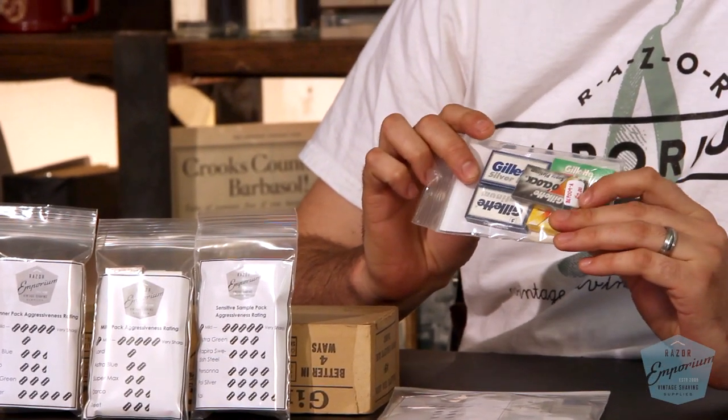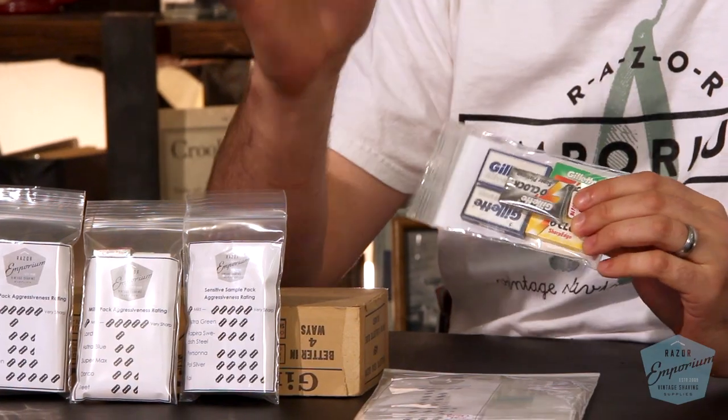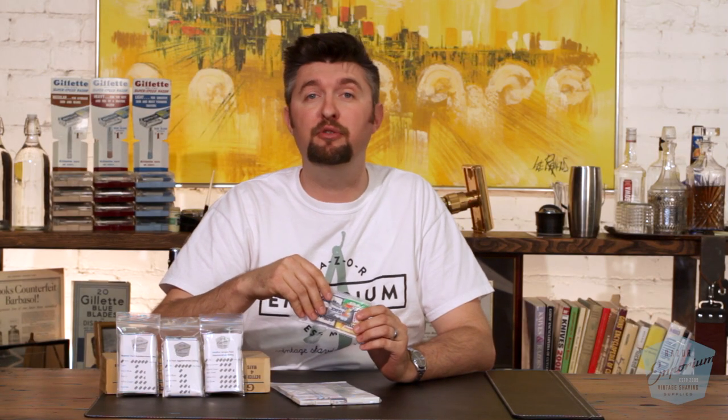Instead, pick up a sample pack. Just like if you wanted to try some new wine or a new beer or a new variety pack of food — you don't just buy a bunch of one kind. You want a gamut, a sample of many different kinds. The same concept holds true for double-edged safety razor sample packs.